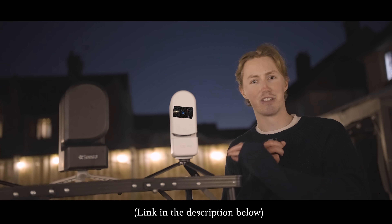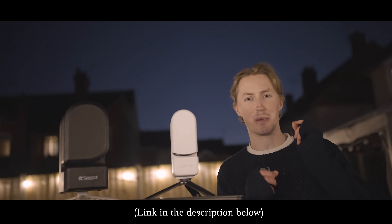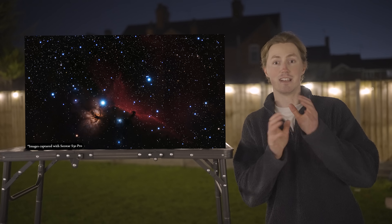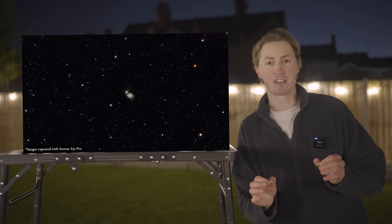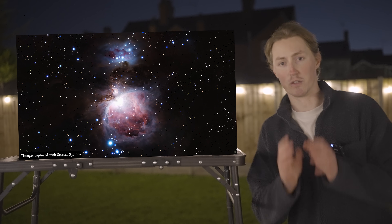These are the images I've captured with a Seastar S30 Pro. And if they don't blow your mind, then maybe the price will. It is pound for pound the best telescope on the entire planet right now, and that's thanks to its new improved design.